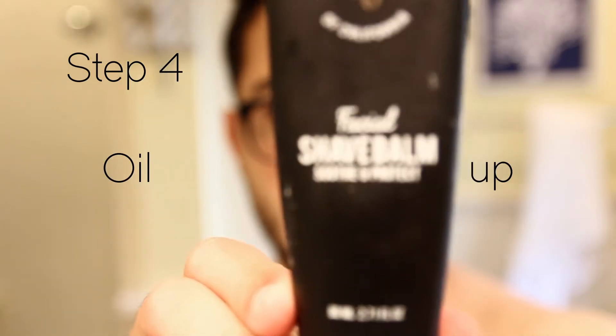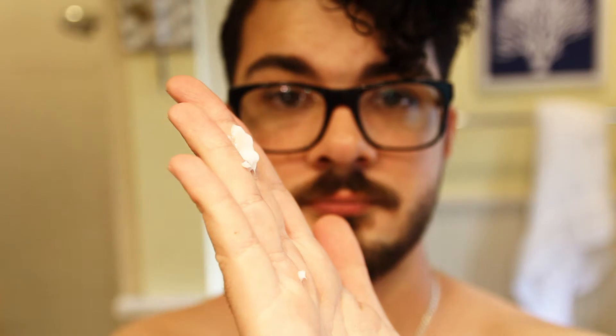Step four: oil up. Take a dime-sized amount of aftershave and rub it into the areas that you already shaved. This will keep your skin moisturized and prevent any rashes that may occur after shaving.